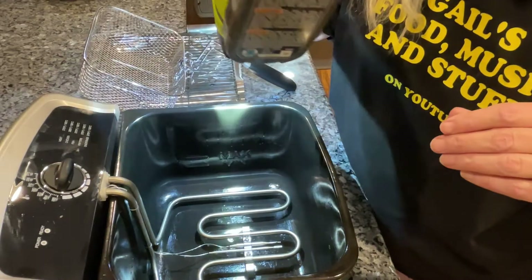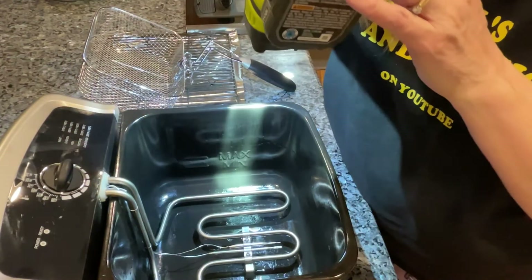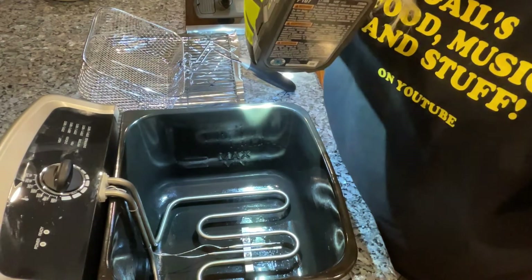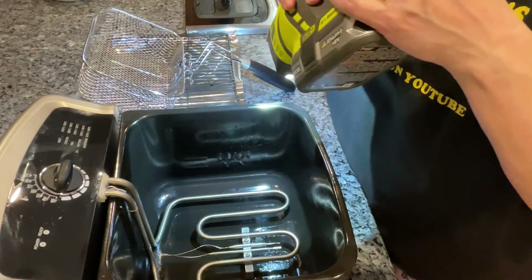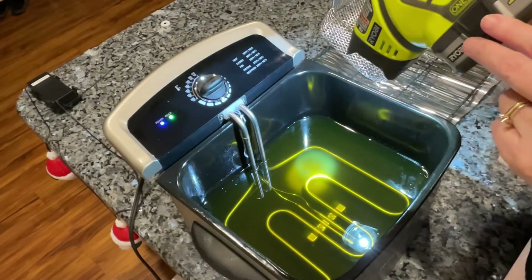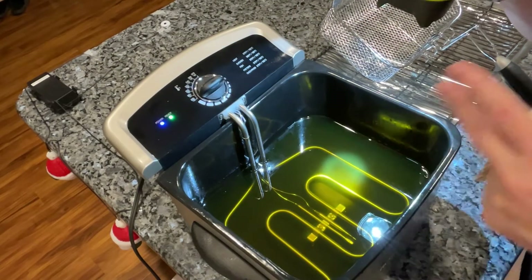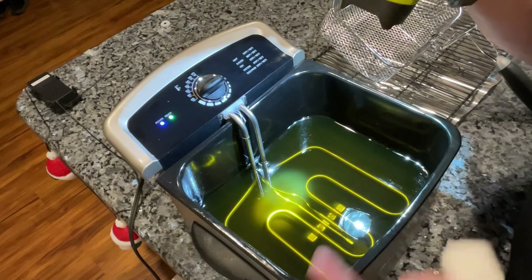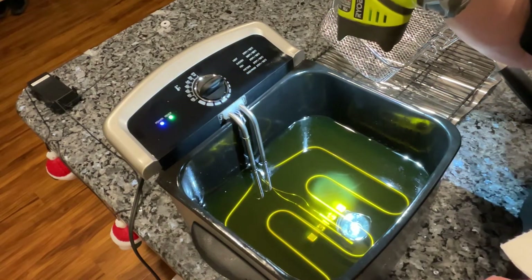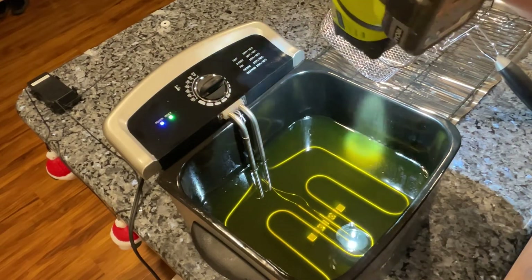You have to be in a certain kind of light to see the min and max lines, but with the right shadowing you can make them out. You don't want to go over the maximum, and you don't want to go under the minimum. I filled it just to the max line. I choose max because your food is going to use up a little bit of the oil. It's got a green tint because I'm doing avocado oil for the first time. We'll see if it's as good as peanut oil.